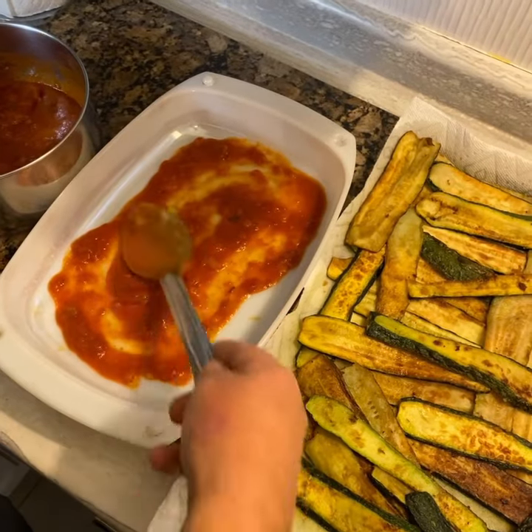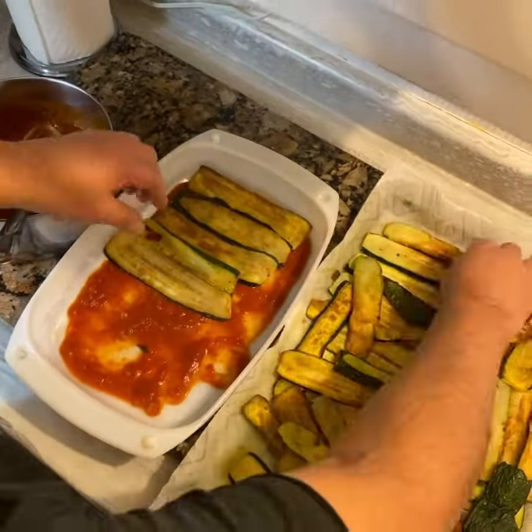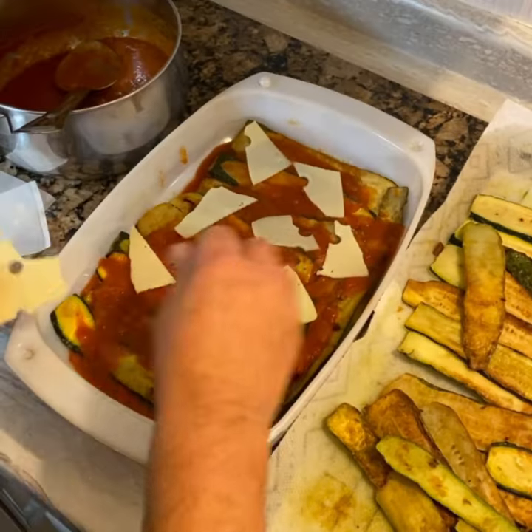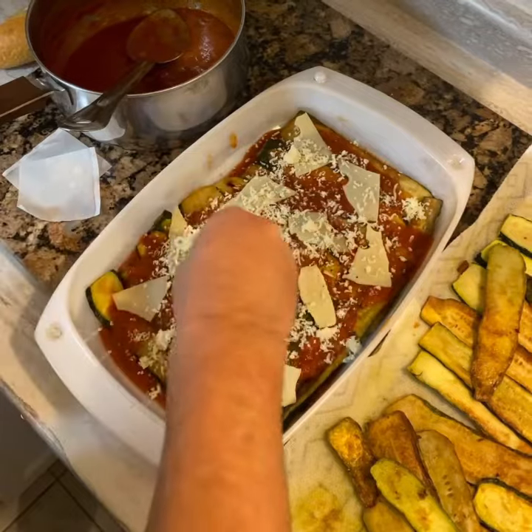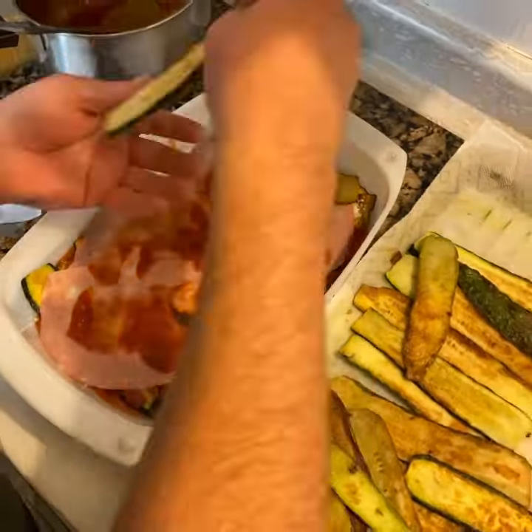Now we build our parmigiana lasagna. Start with a layer of sauce at the bottom, then add your zucchini. Next, another layer of sauce, swiss cheese, mozzarella, and mortadella. You'll need about 200 grams of mortadella for this recipe.